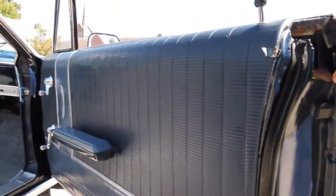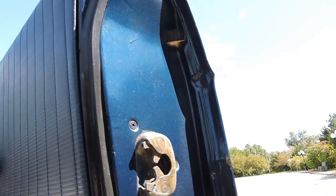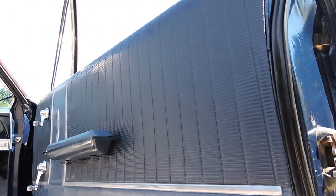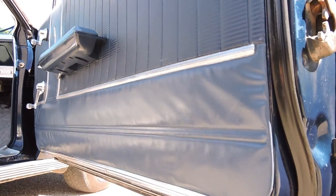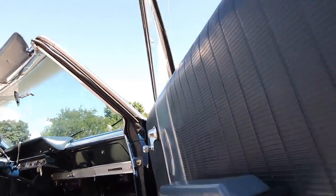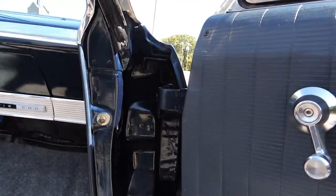The gap on the passenger side door lines up nicely. The bottom corner of the door is absolutely perfect. The door jambs are all painted nice and the rubbers are in excellent condition. The passenger side door panel appears to be all original — it's got some wrinkles down low, but the vinyl all appears in good shape. When they did the paint job, they even painted all the way into the inner fenders.